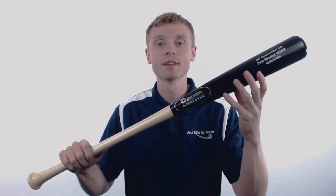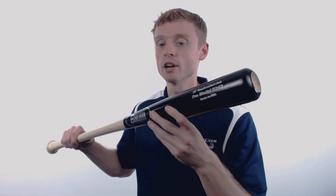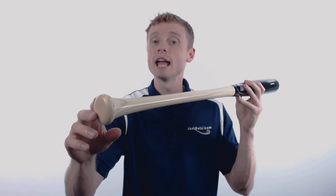Bomb has also applied a proprietary ultra hard finish which improves the durability and gives you premium pop on contact. Bomb has also cupped out that end to ensure a harder piece of wood during construction, and they also have applied a standard knob to give you a comfortable feel at the plate. The best part — all Bomb wood bats are manufactured with pride right here in the USA.